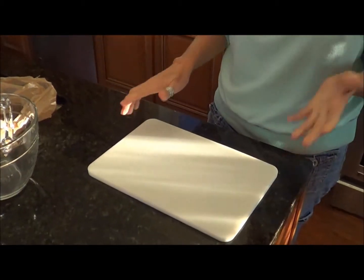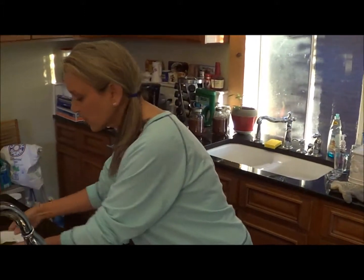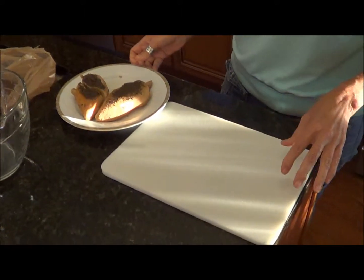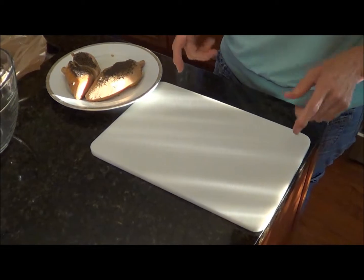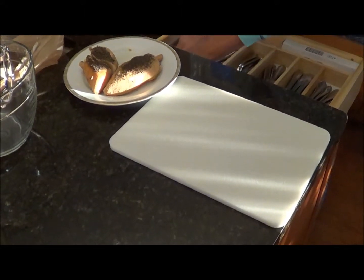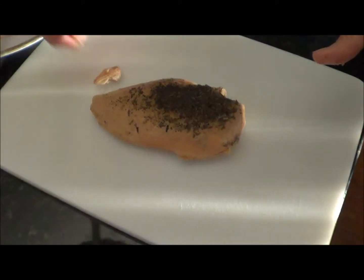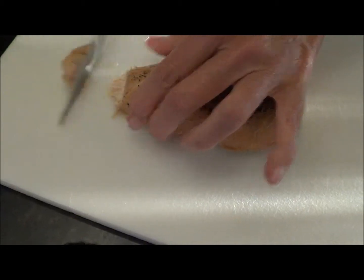I'm going to go ahead and get out a new cutting board. Even though it would have been okay cutting vegetables first, you don't want to cut up chicken and then cut your vegetables on the same cutting board. You'd want to flip it once you started cutting vegetables. So I want to point that out. Now we're going to go ahead and cut up our chicken — I'm going to make two pot pies.